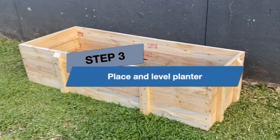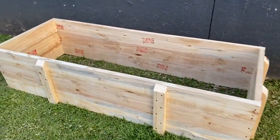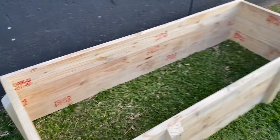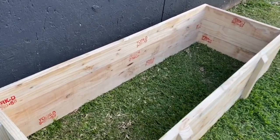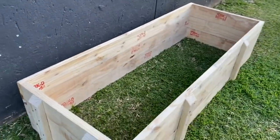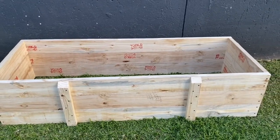Step 3: Place and level planter. We have finished the three-layer box and it really looks great. I have selected an area that will have a minimum of six hours of direct sunlight to place the raised bed. Tomorrow I will have to do some digging and filling for leveling, do the waterproof lining, insert the corrugated perforated pipes for the water reservoir, do the outflow pipes, and finally fill with the soil mix. But now it is time for a rest after a deserving day.